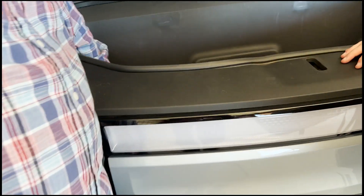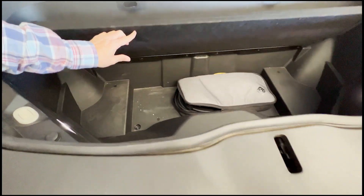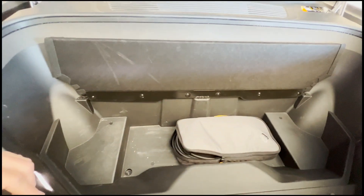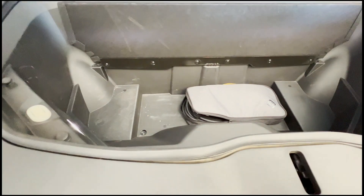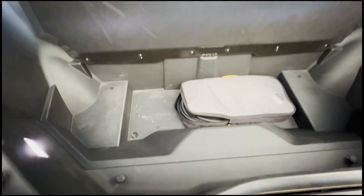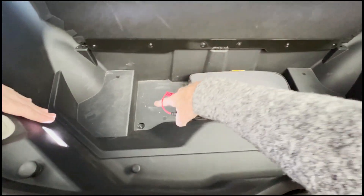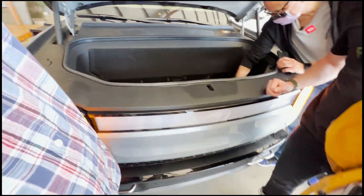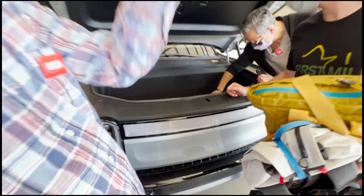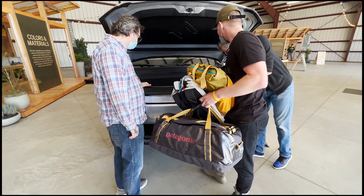This feature here is great — it's the subfloor for the front trunk. You fold it back and they actually built it to magnetize, so you don't have to deal with it being unwieldy like on the Tesla where you have to store it somewhere. That's a great feature. As for draining — this particular section doesn't drain, but the tire compartment does have a drain plug, so you can use that area as a cooler.